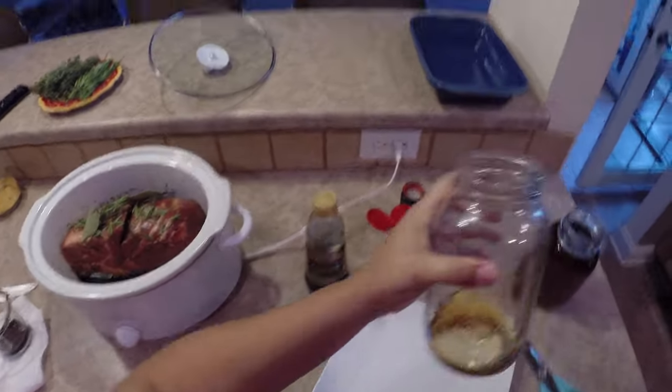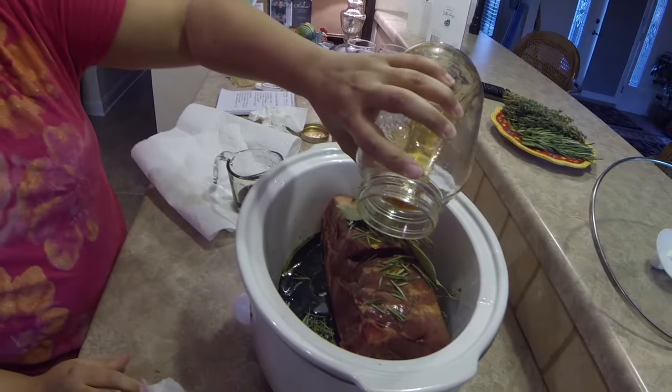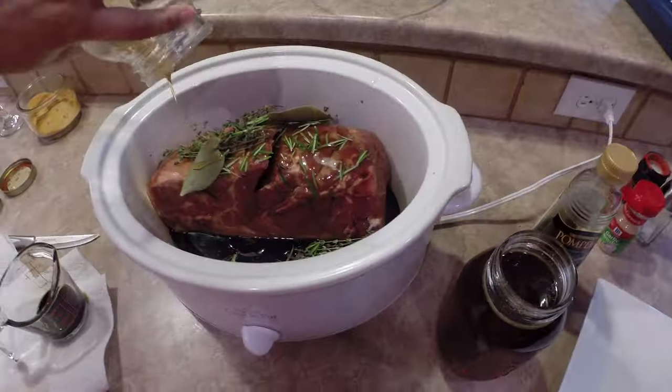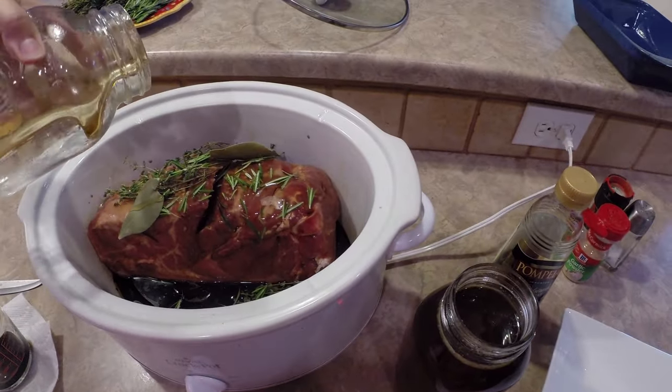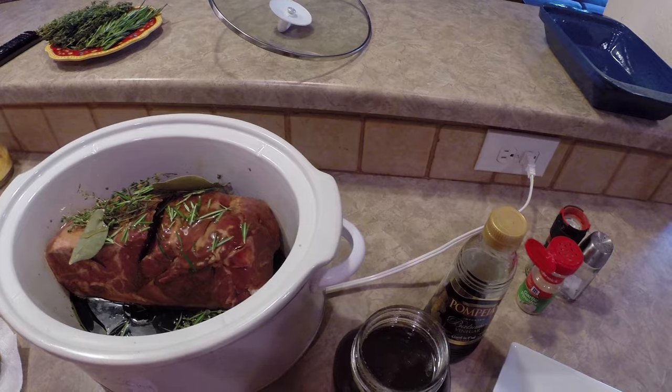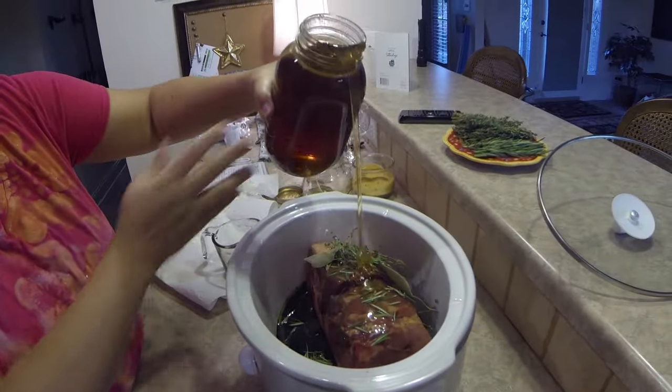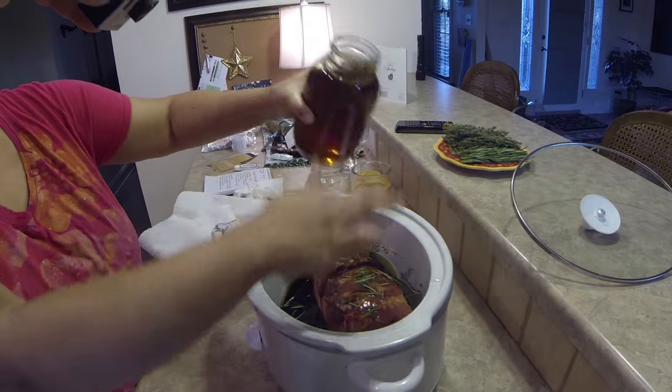This is our honey out of our garden — put about a fourth of a cup. I'm not going to measure it. This is from our bees; we actually have our own bees. I'm going to put just a little bit more honey. There we go — it might be a little more than a fourth.